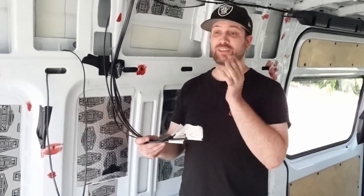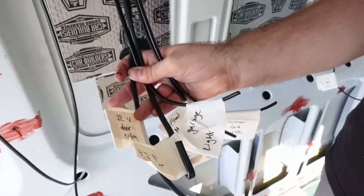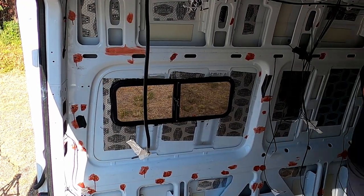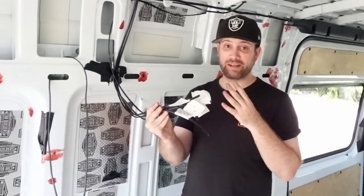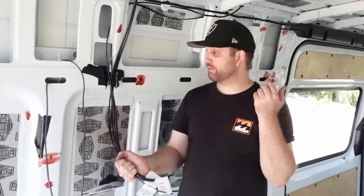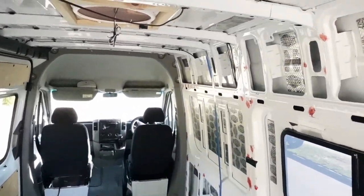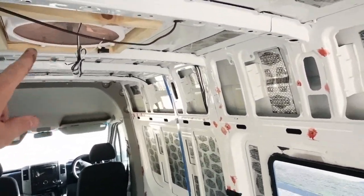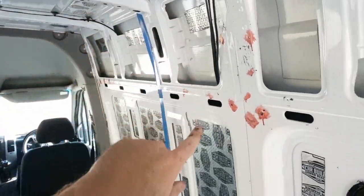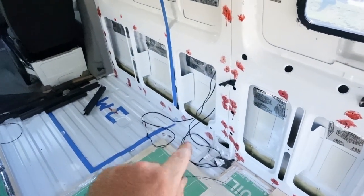We've got pretty much all the 12-volt done on this side of the van. We've labeled each and every one so that when we're actually trying to connect them up, we know what they go to. This will run to the fuse box with different fuse sizes depending on the rating we need it to cover. We've just run three wires over the top through this guttering down the side, and those are going to go to our water pump, our fridge, and also our hot water system.